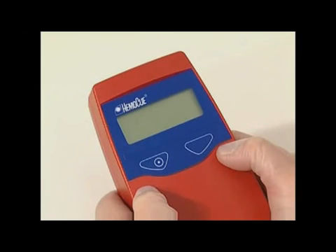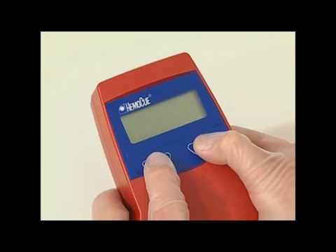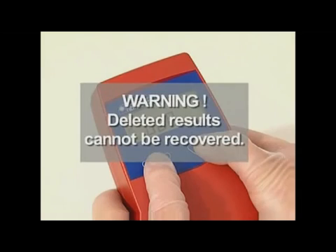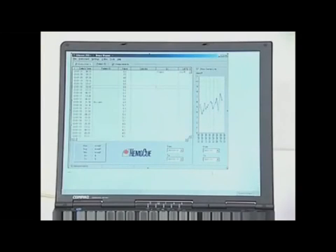To delete all stored results, hold both buttons down at the same time for five seconds. The display shows the waste bin, the warning triangle, and the total number of results stored. Results have now been deleted. Please note that deleted results cannot be recovered. If results are to be saved, they must be downloaded to a PC before starting the deleting process.